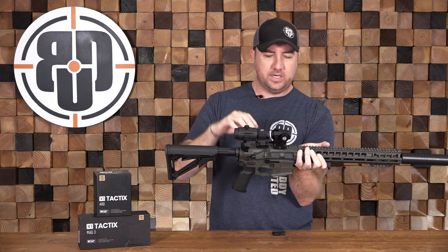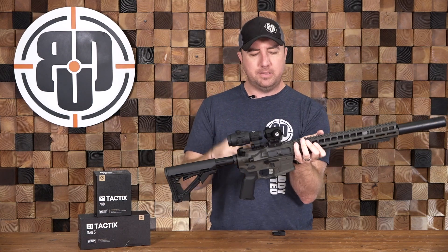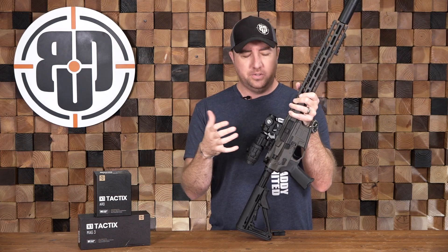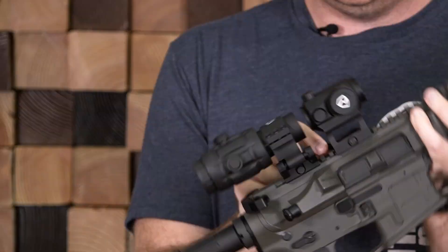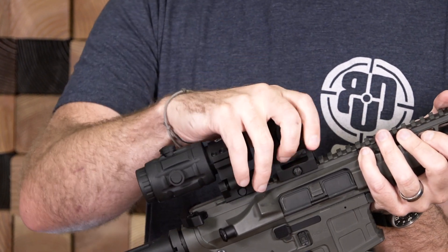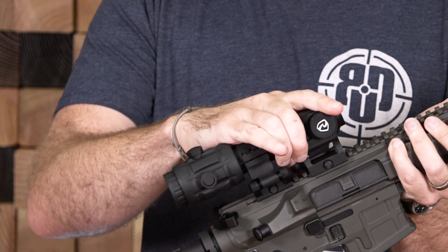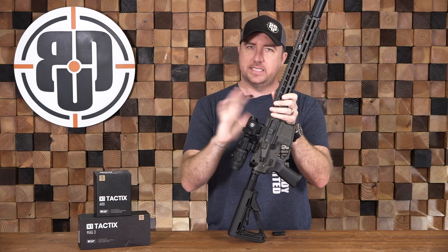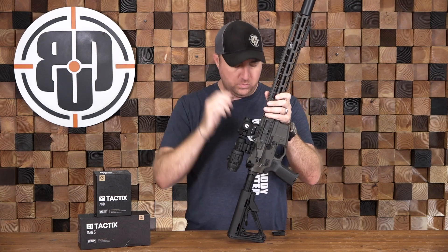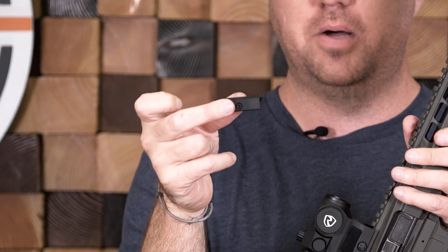They tried to pack as many features into this as possible, even including the mounts. When you order an ARD, you get this lower one-third mount which is also a QD — a super quick thumb release. The optic comes right off, and you can pop it right back on your rail right back into position. We've had no problems with zero shift taking these on and off rifles, so it's worked really, really well.